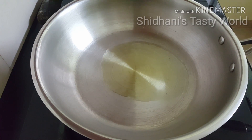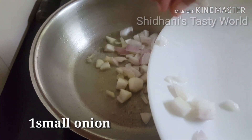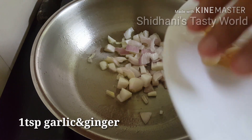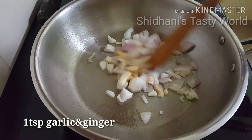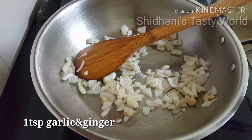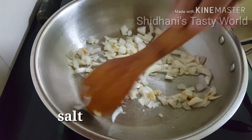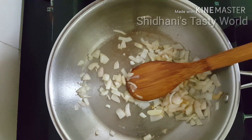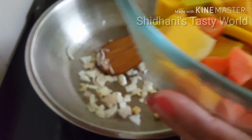I will add onion in the pot — a small onion — then add ginger and garlic paste. I will sauté this until the vegetables are cooked well.